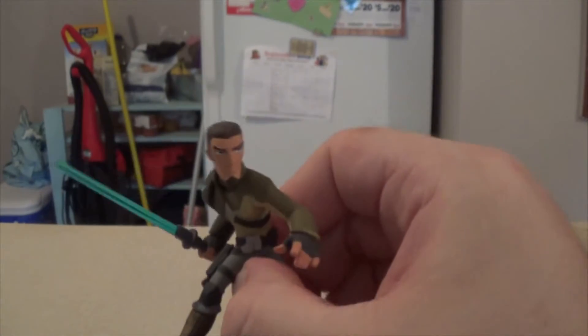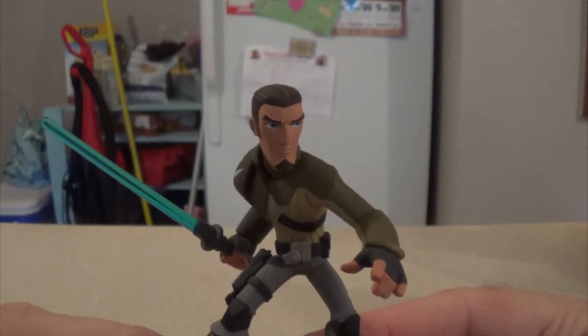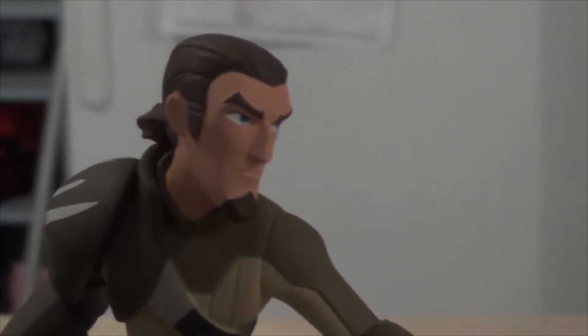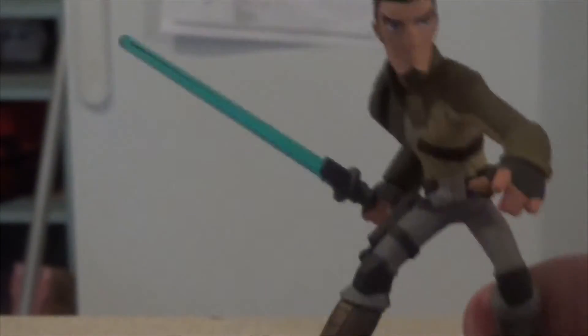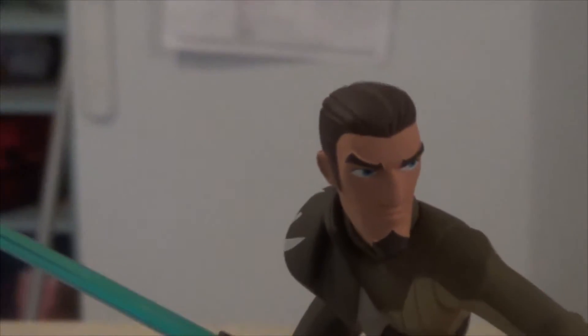We have Kanan, so let's get a nice close-up of him. As always, the figures are very well sculpted — he has his little goatee and his ponytail in the back, ready in a defensive stance as if to say 'bring it on.' He has his blue lightsaber, and who's not excited to play with several lightsabers in the game.